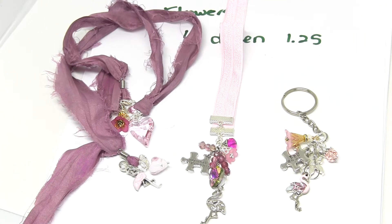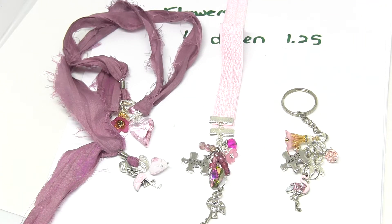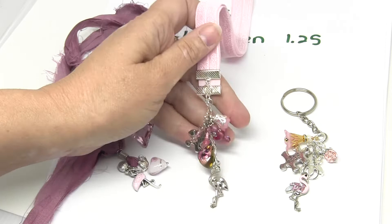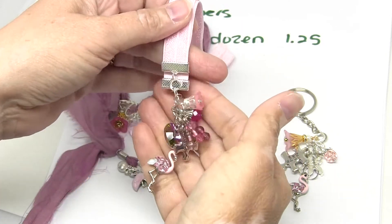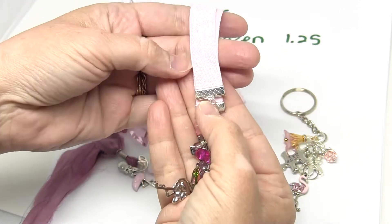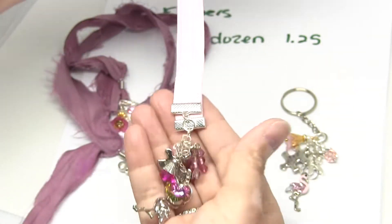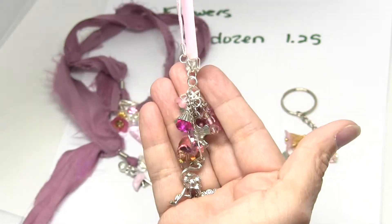Hey peeps, I'm here to do the giveaway drawing and talk about the new giveaway. But first I want to let you know that I'm going to be doing custom bookmarks and keychains. And this bookmark here that goes around the book as a belly band also doubles as a rearview mirror dangle.